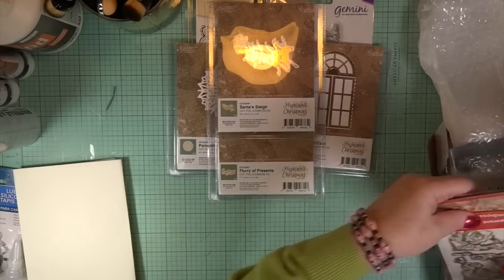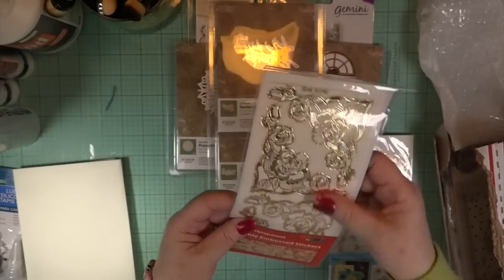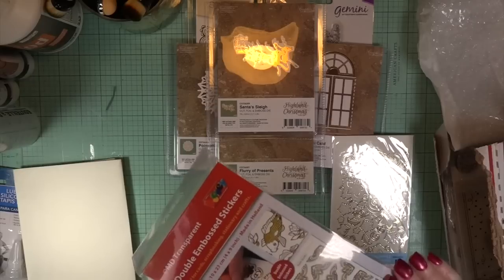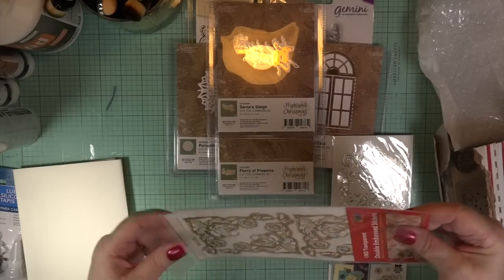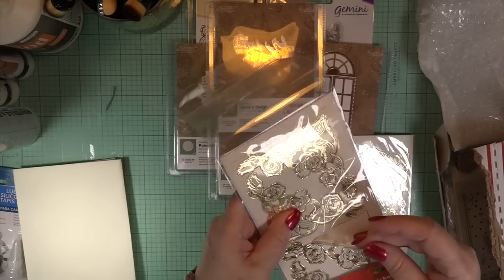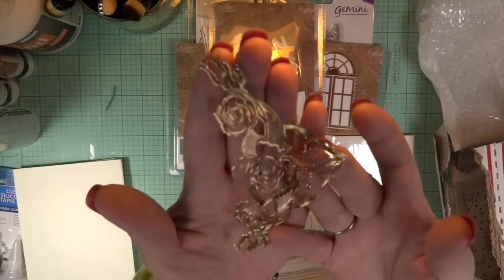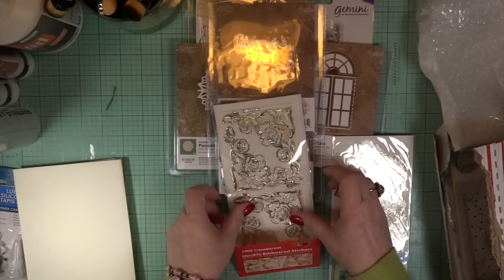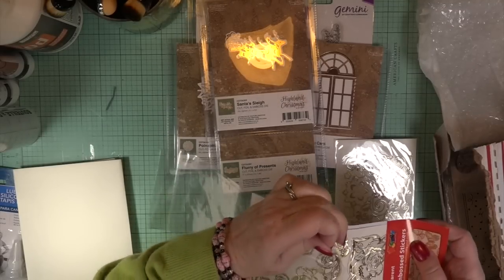Gail knows I love stickers, and this is actually a double-embossed sticker. I took one out to show you — it's see-through, so whatever color is behind it shows through. I love gold, and Gail knows I love gold. There's also a transparent embossed sticker — not sure where this one came from but I'll look it up. Imagine that on the corner of a card or your envelope — beautiful.